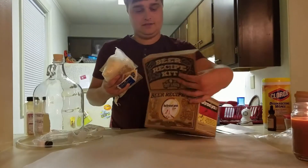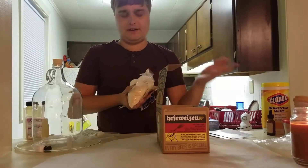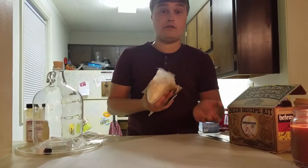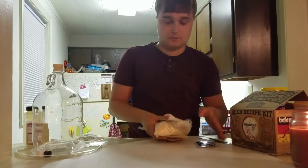This is the kit that you would use if you already have their starter kit. You don't have to have theirs specifically, but you need a fermenter and all the necessary equipment. So this just comes with a recipe kit, basically.